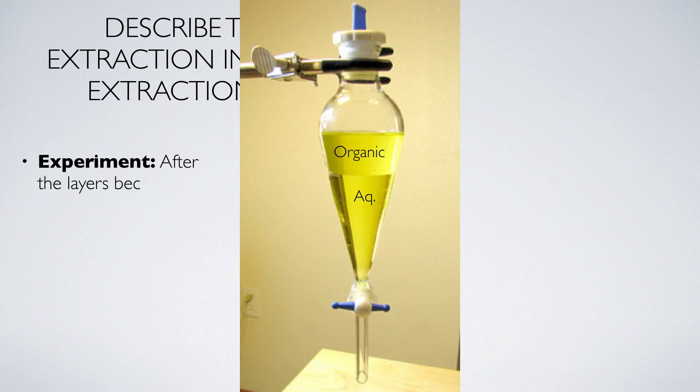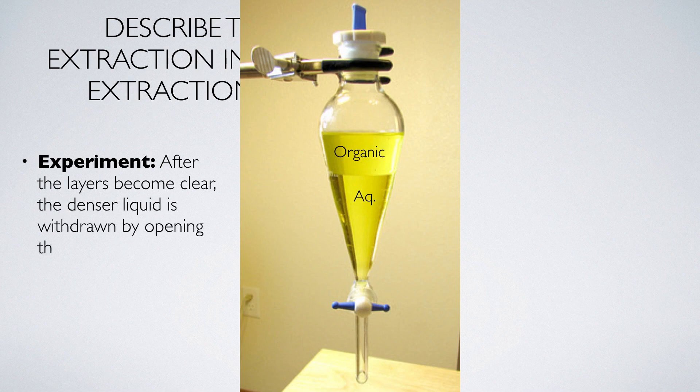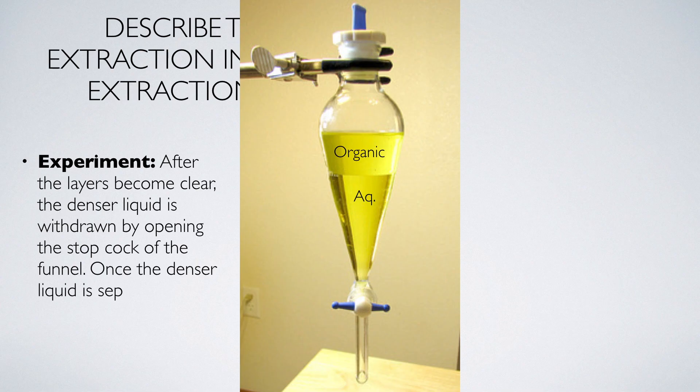After the layers become clear, the denser liquid is withdrawn by opening the stopcock of the funnel. Once the denser liquid is separated, the lighter layer is also separated out.